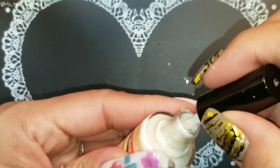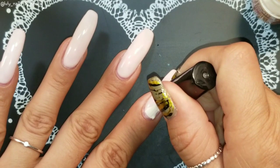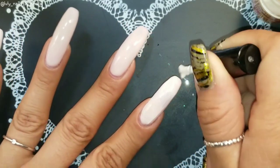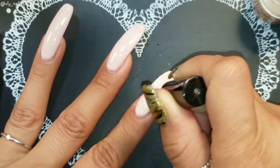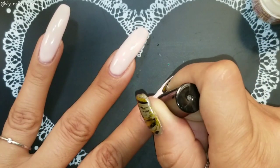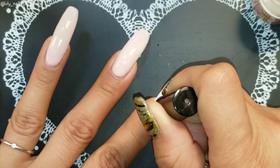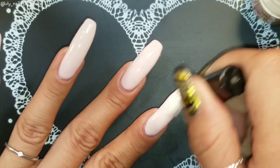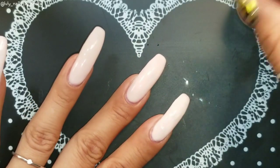I already have this gel base, and you can use the foil glue on top of the gel base — that's totally fine. This takes about five minutes to dry, or if you have one of those little fans you can speed that up. I'm just gonna go ahead and let it dry without a fan.